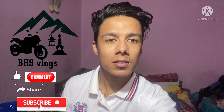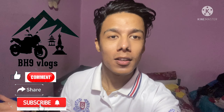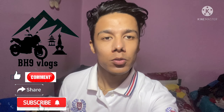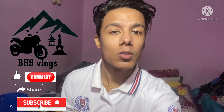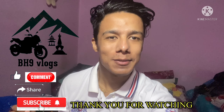If you have any questions, please like, comment, share, and subscribe to this channel. If you like this video, please like, comment, share, and subscribe. See you soon in my next video.